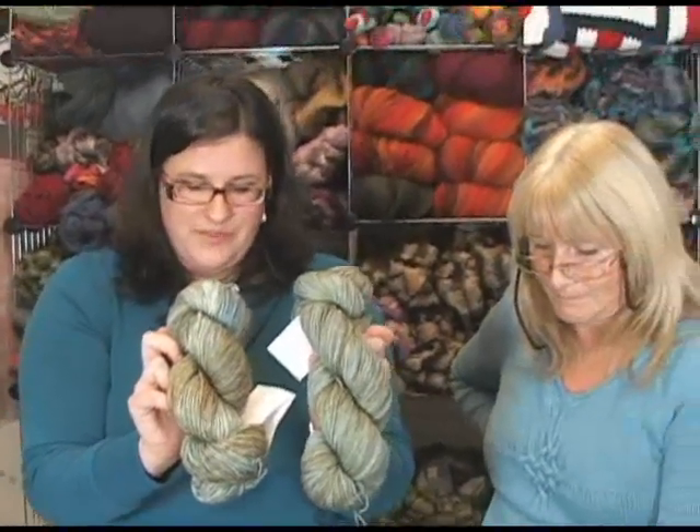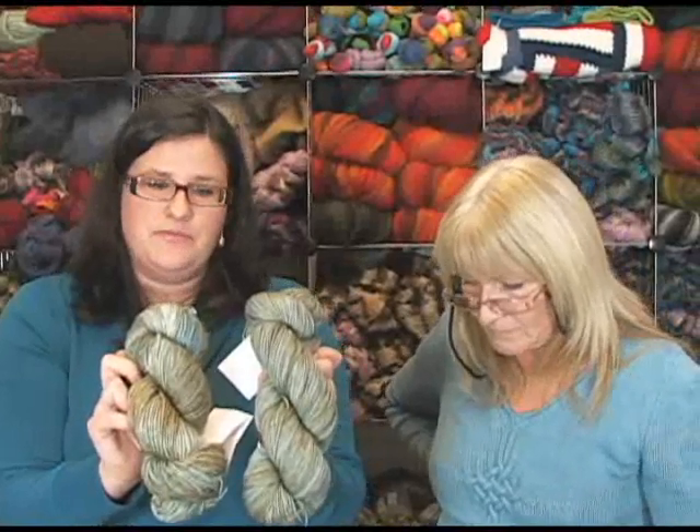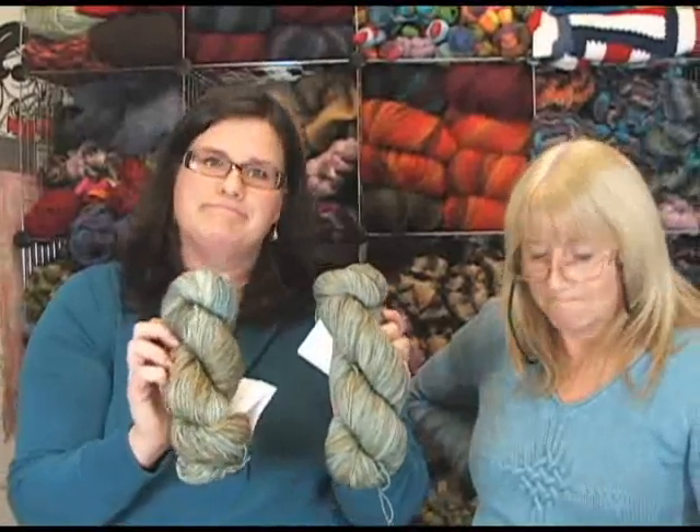One thing we do here at Jimmy Beans that may be different from other online retailers: if you see a color online and you're unsure what it looks like in real life, you can always give us a call and we will look at that yarn for you — let you know what color family it tends toward, whether there's more brown or green in it, or whether the blue is more prevalent. We're happy to match skeins for you too.